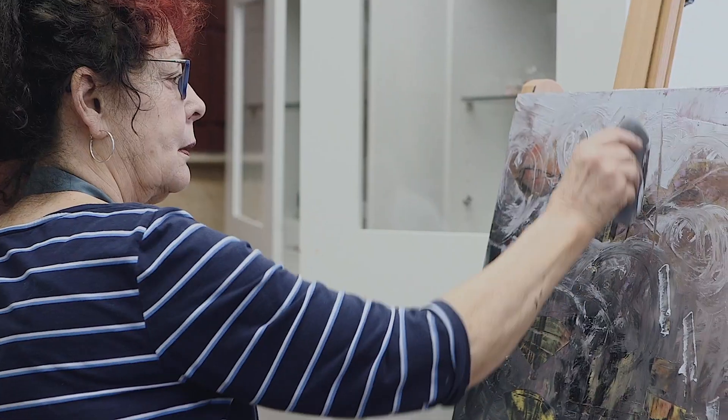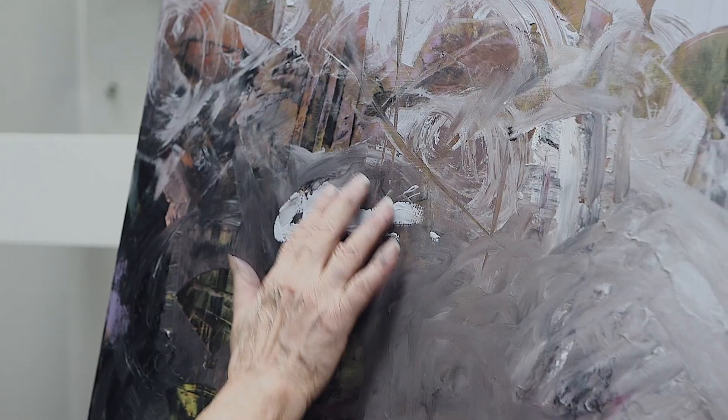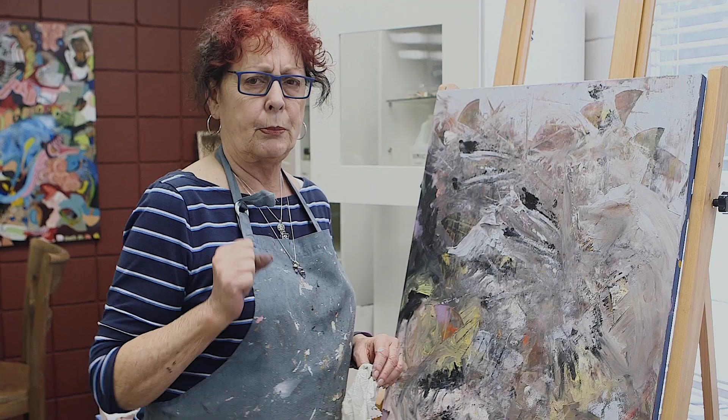This is a good example of going through the ugly stage. I have worked this, I've overworked it. Everybody else has also had a hand in it in my workshop. We go through many of these stages sometimes. Ugly stages are okay — just keep going, keep painting, and be bold.